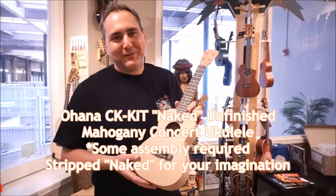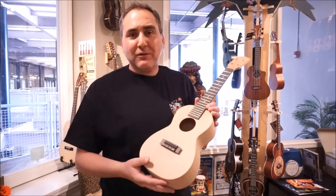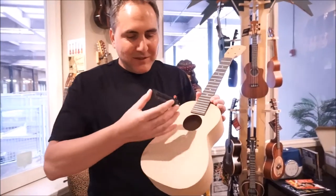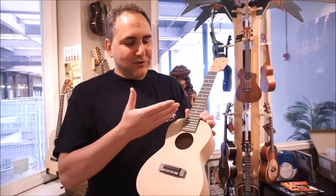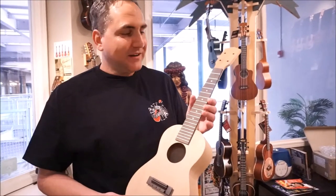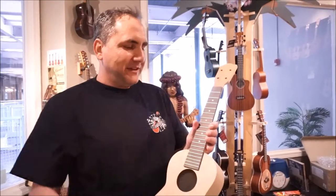Why am I showing you a naked ukulele? It doesn't have any finish on it — it's completely ready to be your canvas. It has a bridge that comes off so you can paint beneath it if you like, and then you would end up gluing that back on. This is a kit so you can do your own artwork. It's called the U-Kit from Ohana. You can put your own logo inside the sound hole if you like, or up on the headstock.